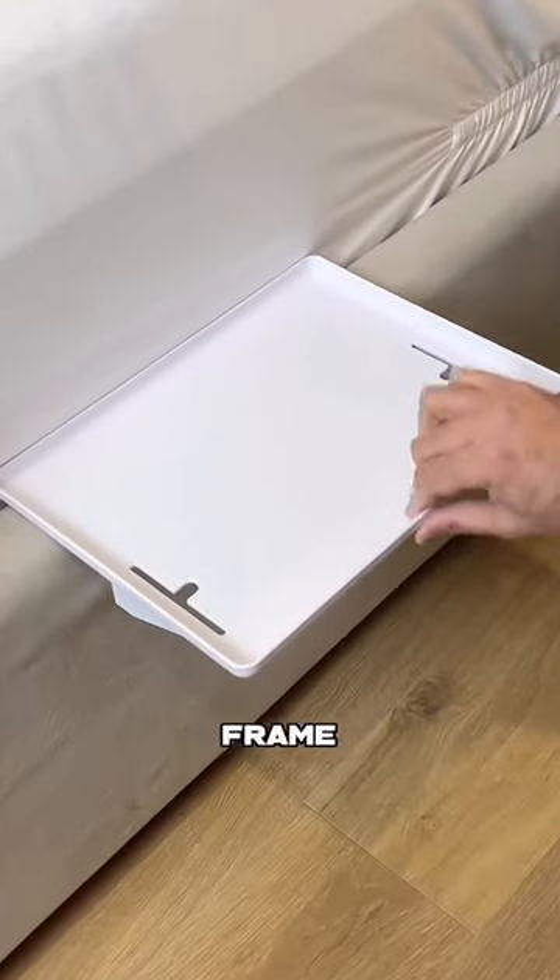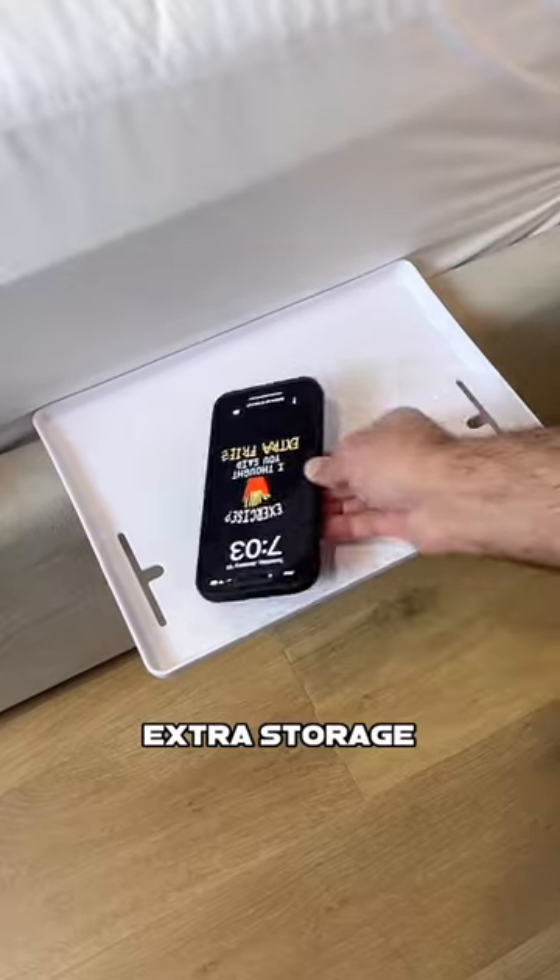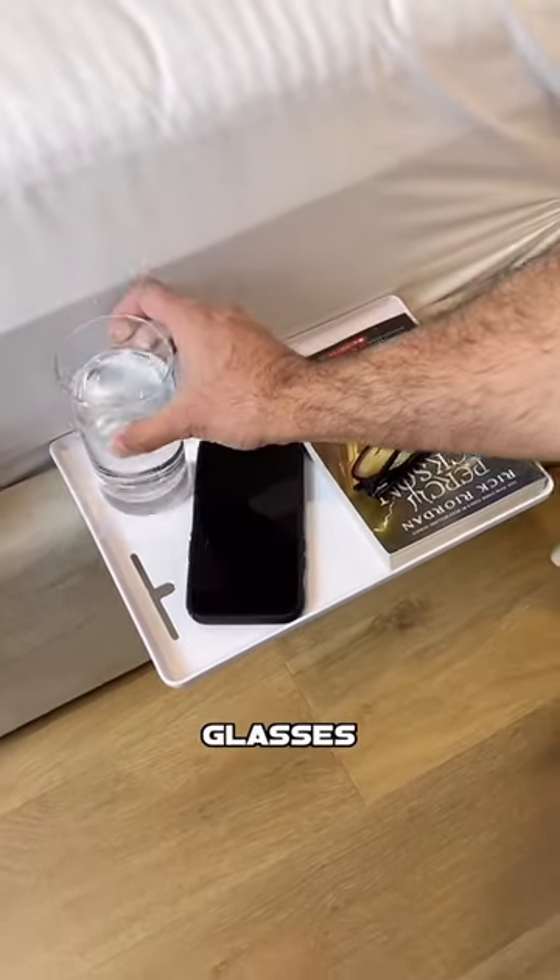This gadget attaches onto the side of your bed frame without any tools to give you extra storage for your phone, book, drink, or glasses.